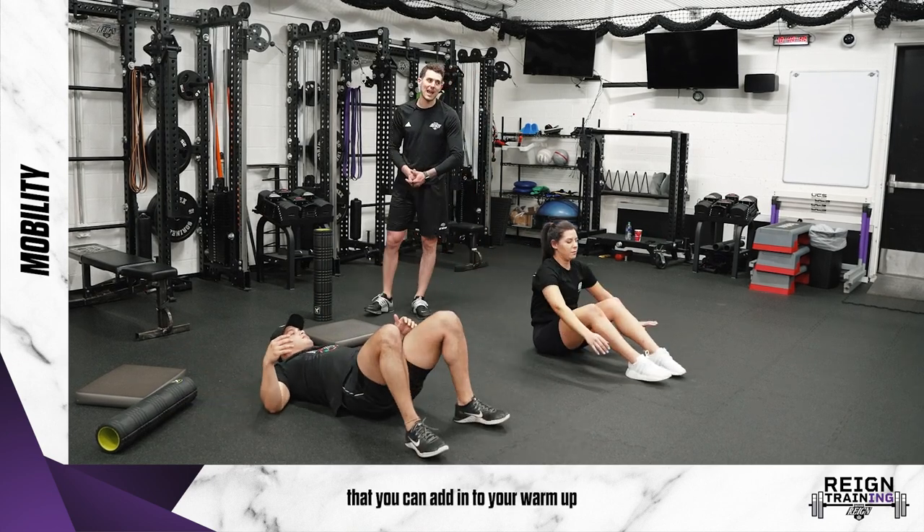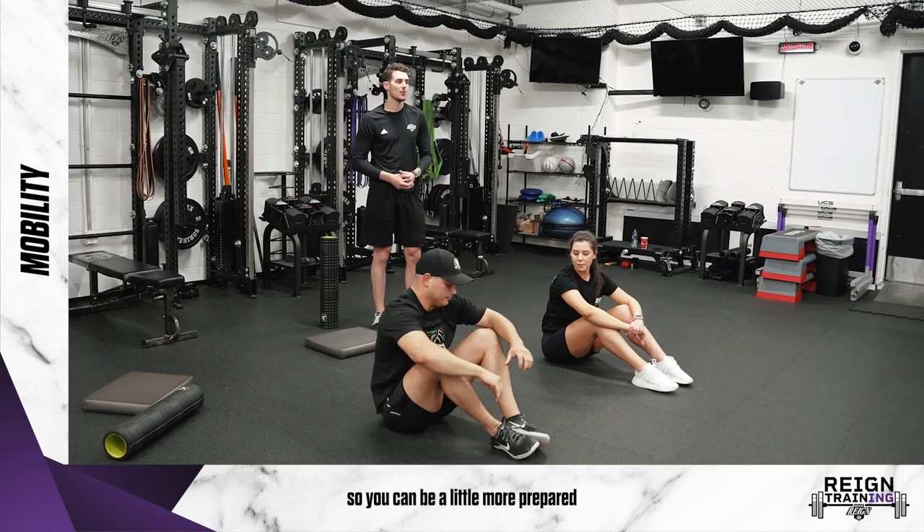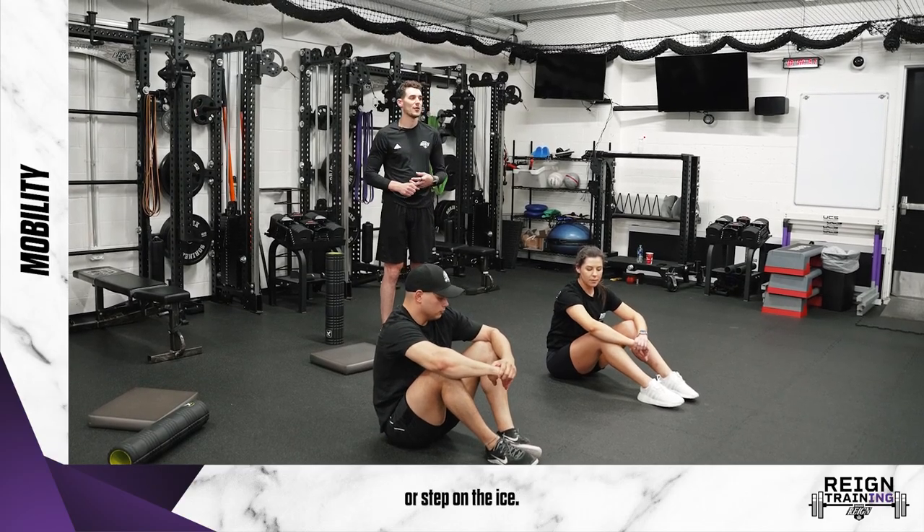So there are a few mobility drills you can add into your warm-up so you can be a little more prepared when you're either going to work out or step on the ice.